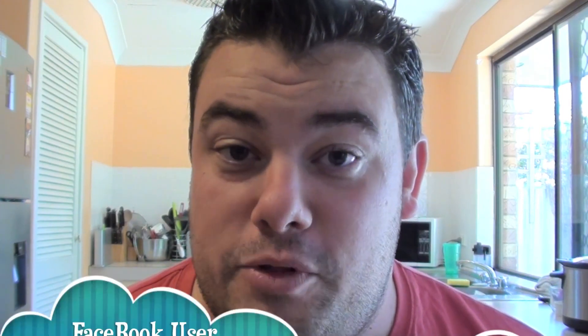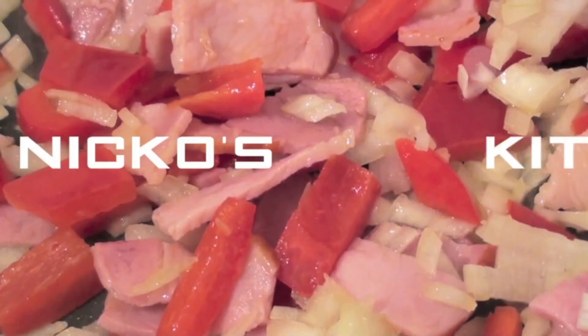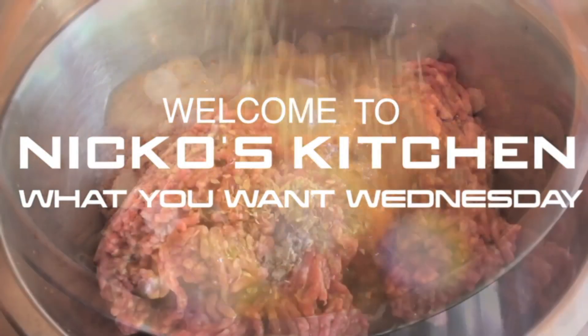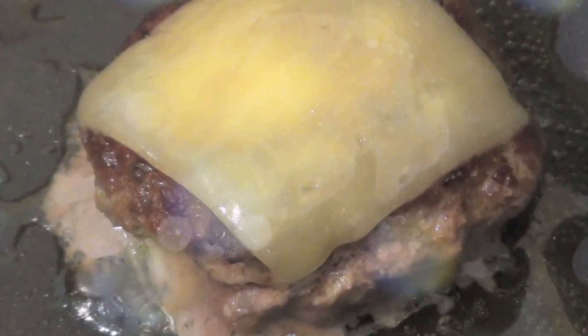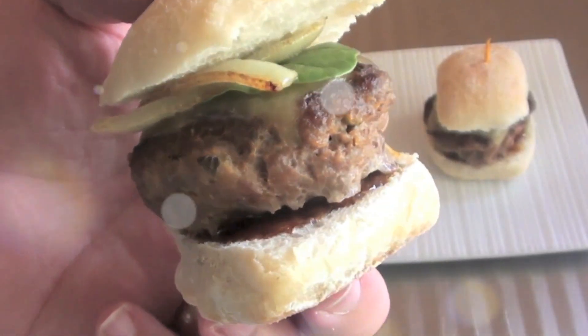Hi everyone and welcome to Nico's Kitchen's What You Want Wednesday. Today's recipe request comes in from Facebook user Julie Grodwin and she's asked me to make some monkey bread, so let's get started. It's Nico's Kitchen — budget meals Monday, What You Want Wednesday, Fast Food Friday — where satisfying meals are prepared.